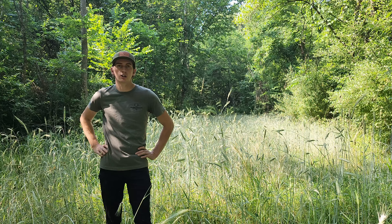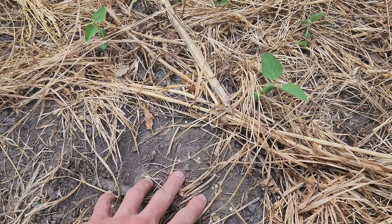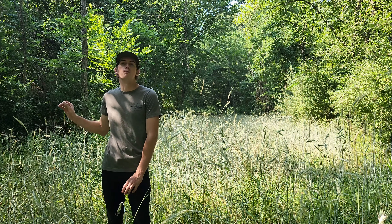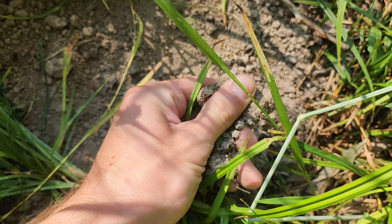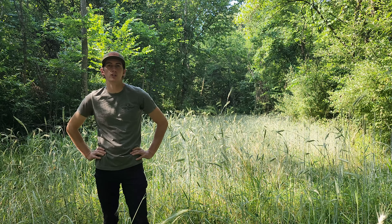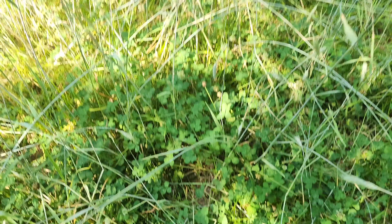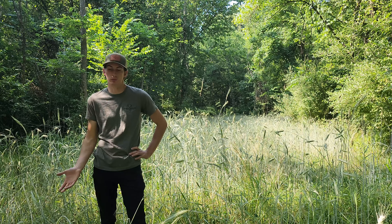Then we got hit with extreme drought — unfortunate, but we're just going to let this go. Reaching down, the ground is bone dry and rock hard, yet this whole stand here is lush. We still have moisture in the soil, a root system, ground cover, and little to no weeds in this food source. By not stressing the clover out and not mowing it, we allowed it to go through that drought period and it's doing just fine.